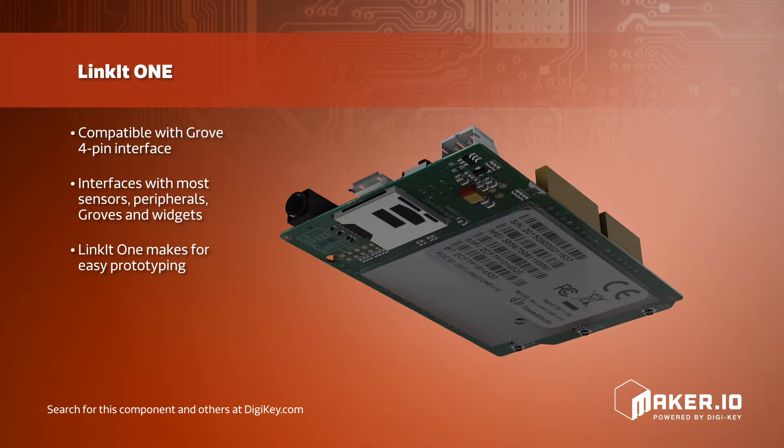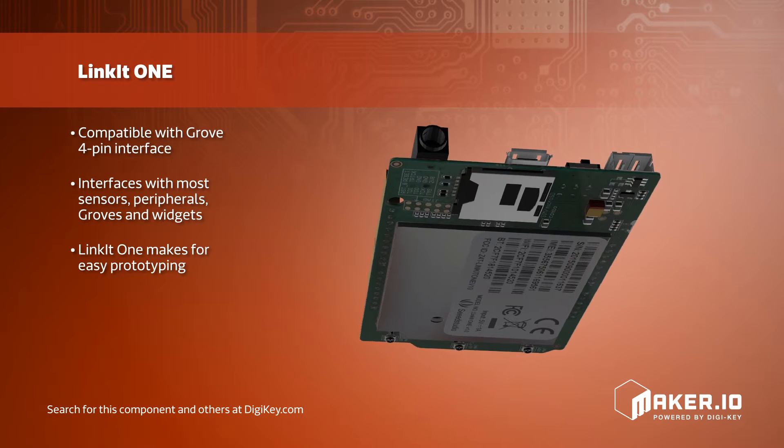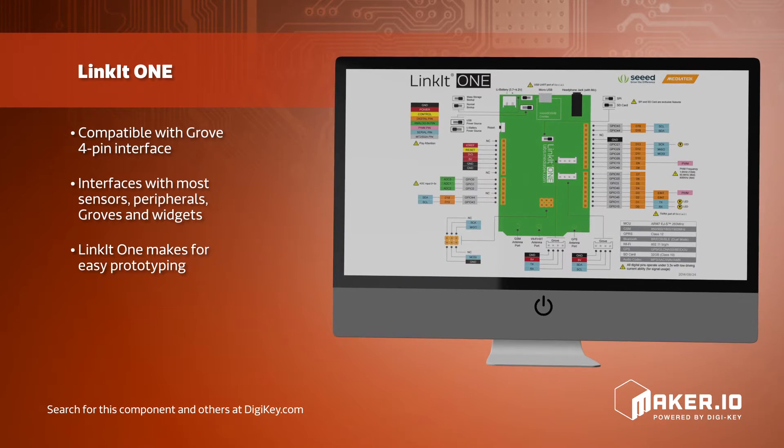The pinouts are similar to Arduino boards and include many digital and analog GPIOs, as well as the standard communication protocols. LinkIt One makes for easy prototyping with high compatibility among dev boards, sensors, and other peripherals.